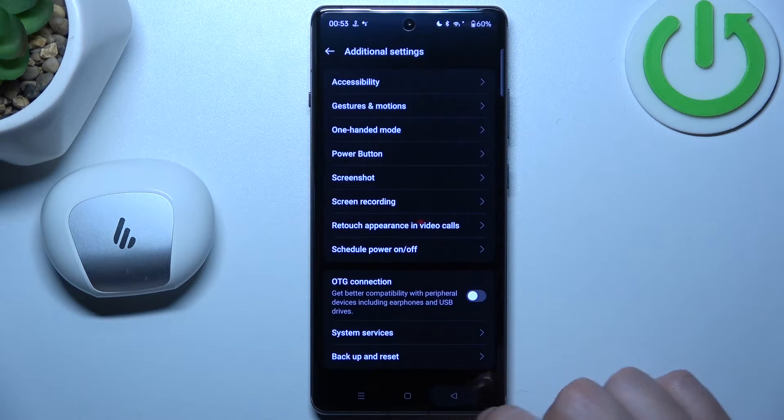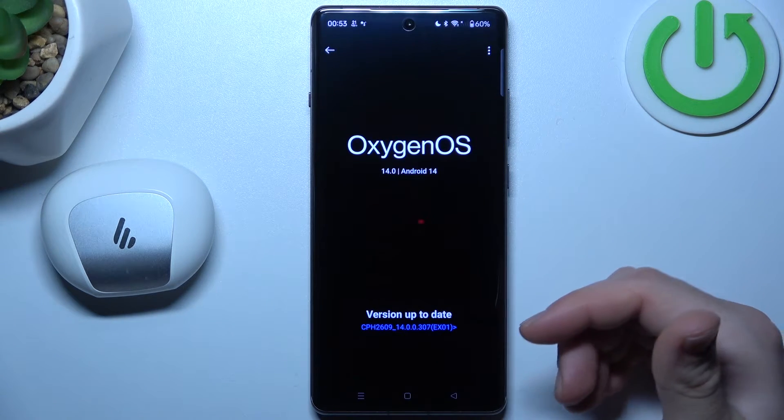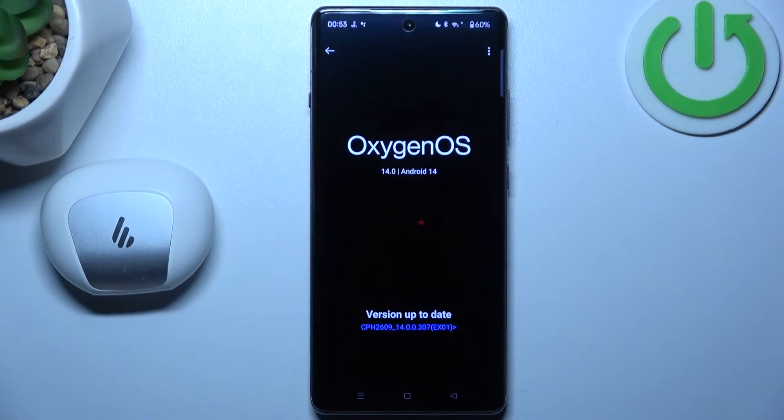In the next step you can also try to update your system, so go to the device and tap on the Oxygen OS. If you have any updates just install it and check for your device again. And that's it, thanks for watching and goodbye.